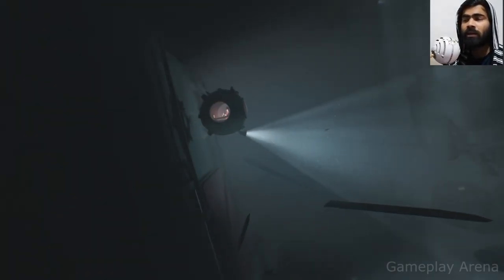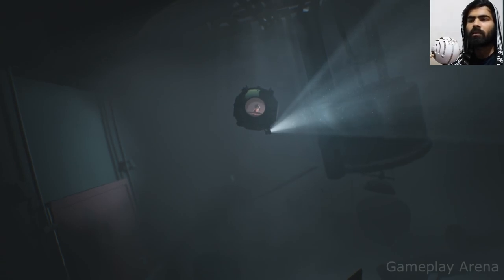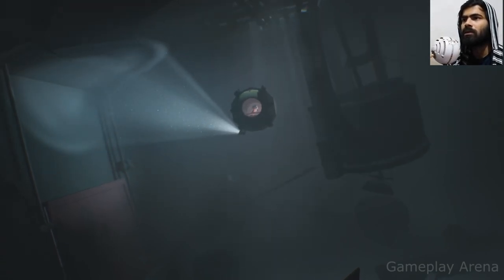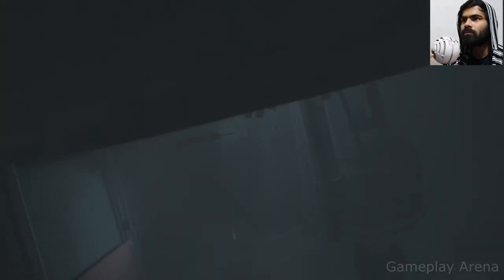So now that gate is closed, we are free from that mermaid. So let's see what we do next — hold your joystick up and release the button. Do that again, you need to do this two times. That's it.